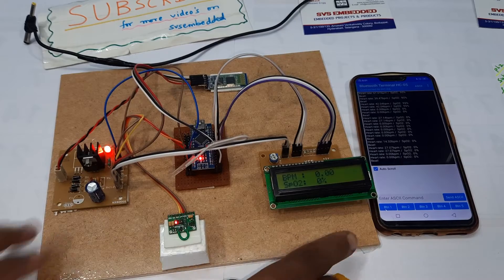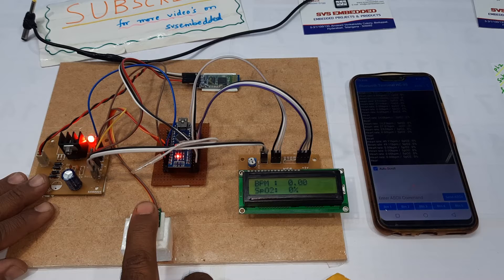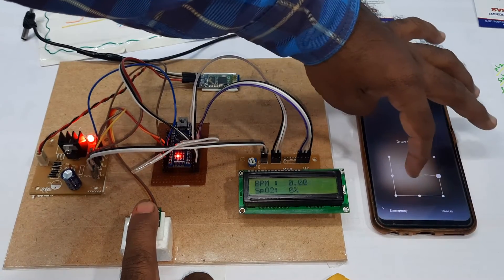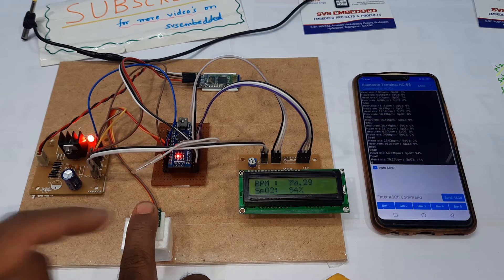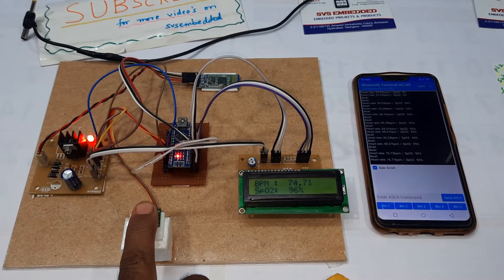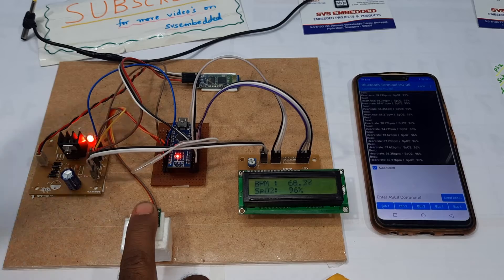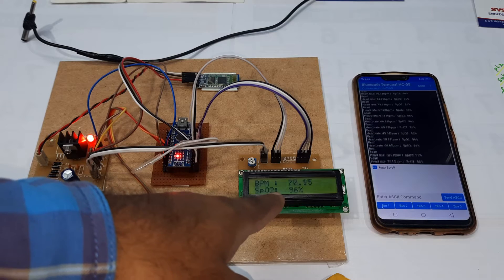Giving the power supply again. Readings displayed: heart rate 70, SpO2 94, heart rate 68, SpO2 95. Then heart rate 60, 70, and SpO2 96.